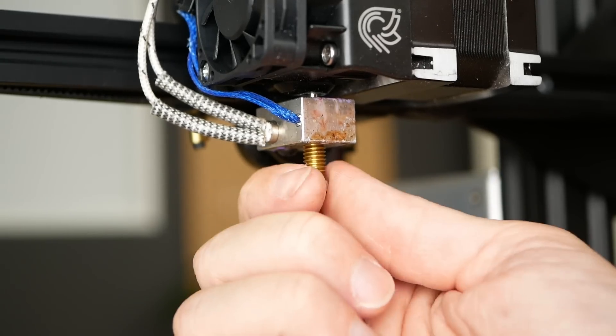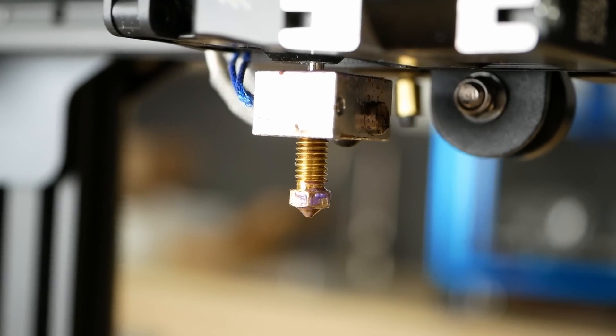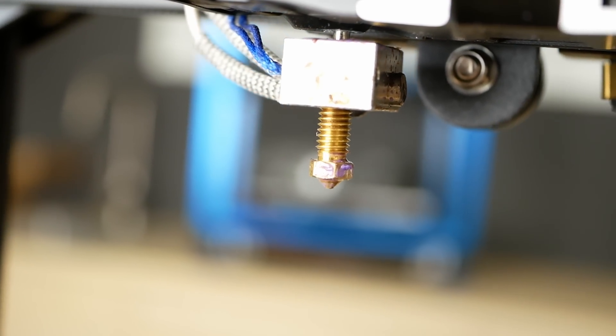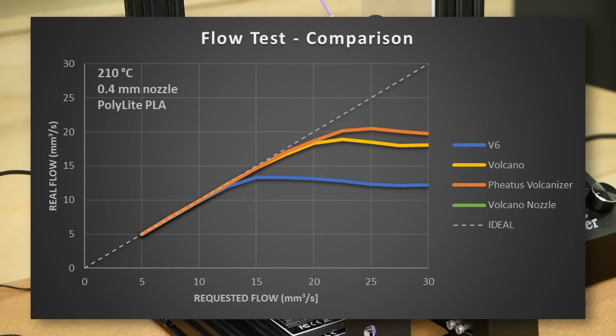Let's take this even further and test if we even need a custom copper sleeve, starting by just installing a bare volcano nozzle into a V6 heater block — which does look kind of strange. But even that janky setup delivered the same performance as a full volcano heater block, getting up to 19.5 mm³/s.